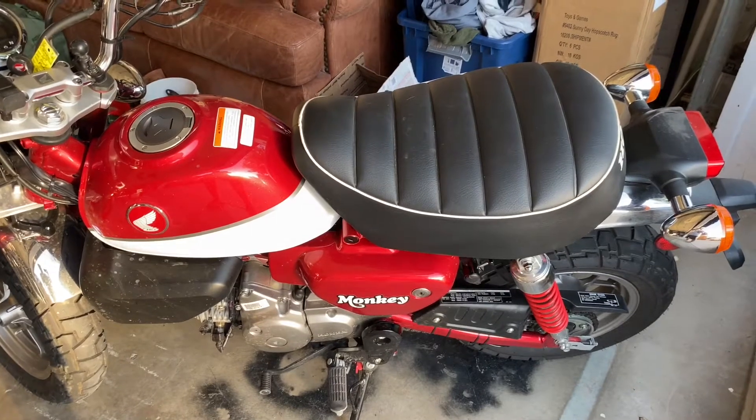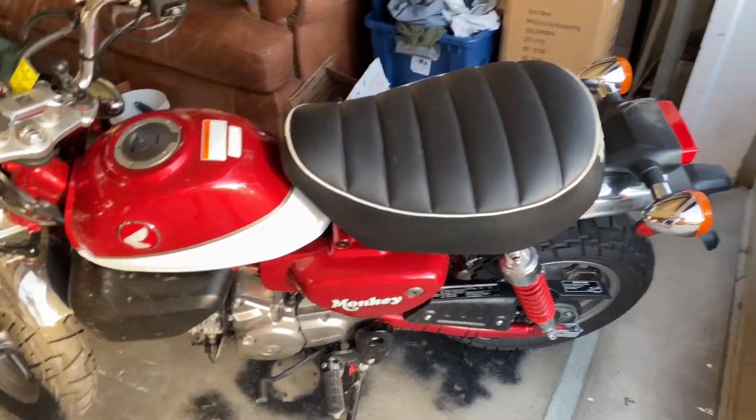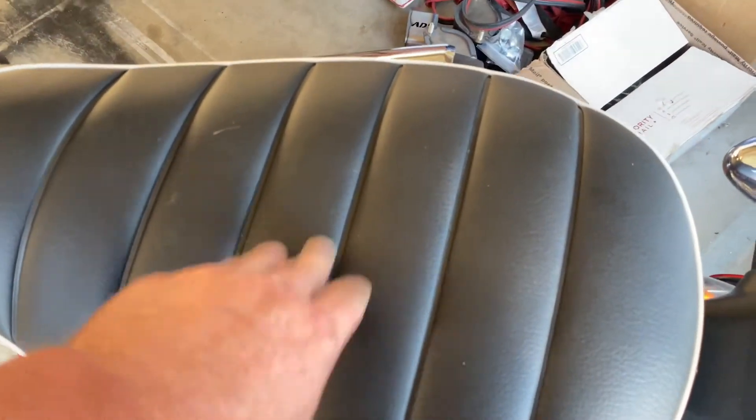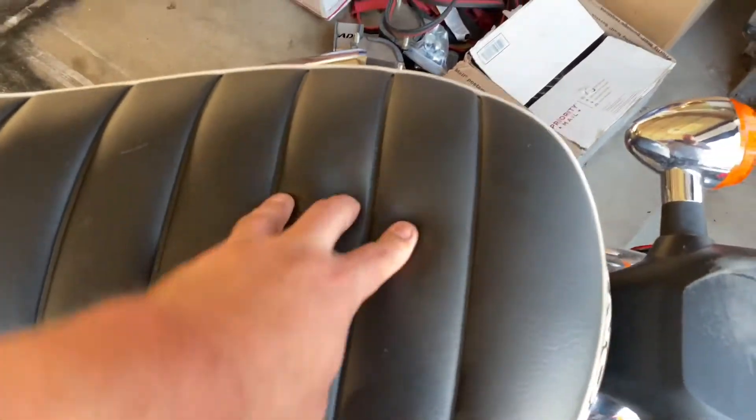We both had matching Groms, now we have matching Monkeys. I love it, I love the styling. The seat is definitely more comfortable, but you still have the same problems with baboon butt when you ride long distance on a sweaty, big seat.